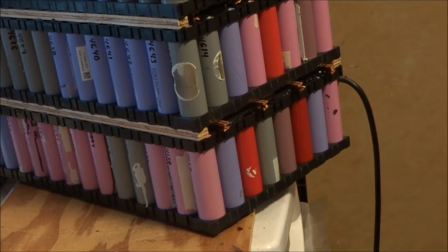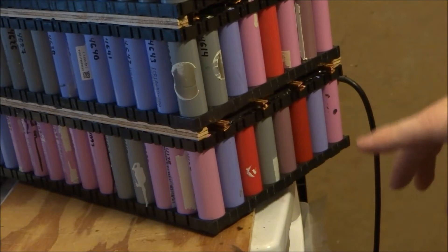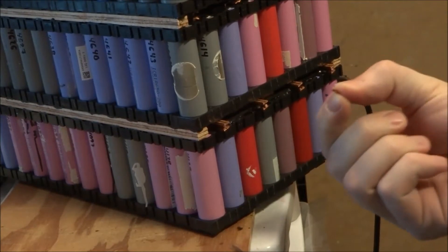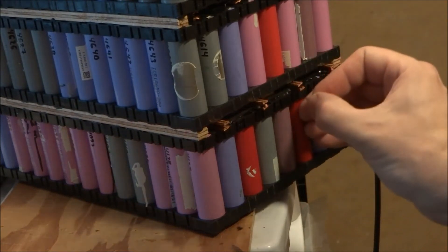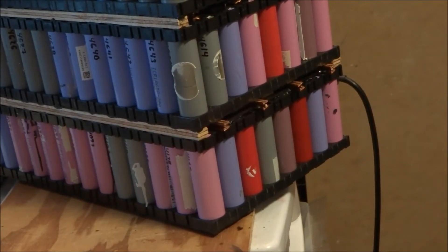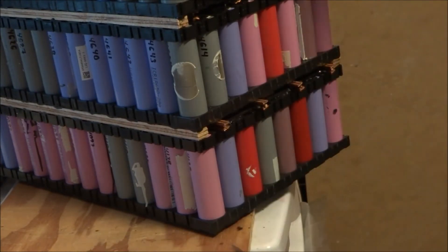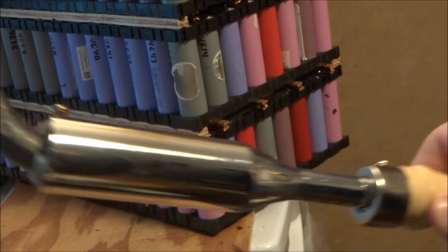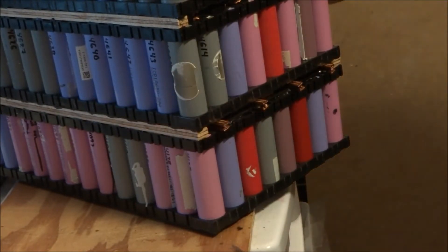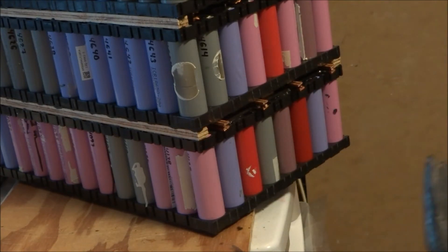I'm ready now to solder the bus bars together between the two groups of cells. Since there's a little bit of a gap between these, I put a little piece of copper wire — that will help the solder flow between the two bus bars. To solder this, since there's quite a bit of copper mass, I decided to get one of these very large soldering irons — a 200 watt soldering iron. This will quickly heat up the terminals and allow the solder to flow much quicker.